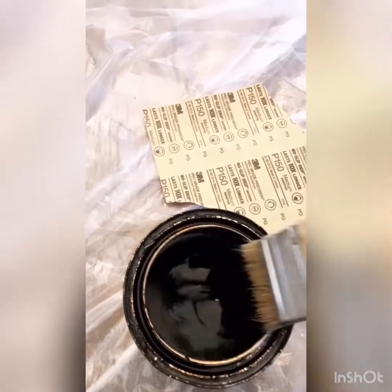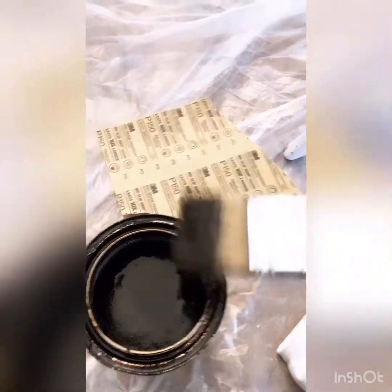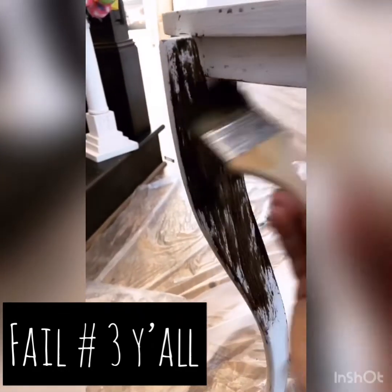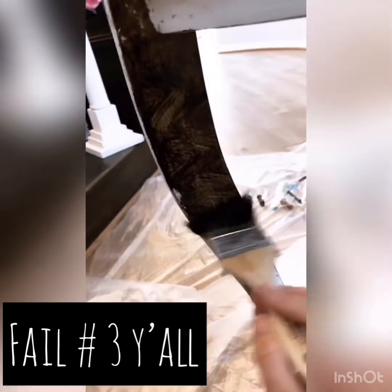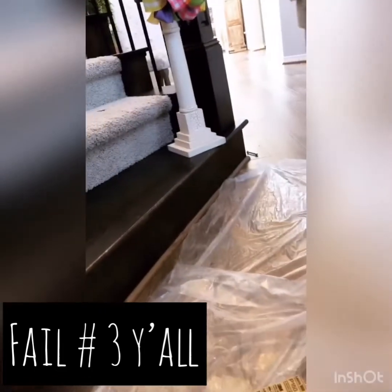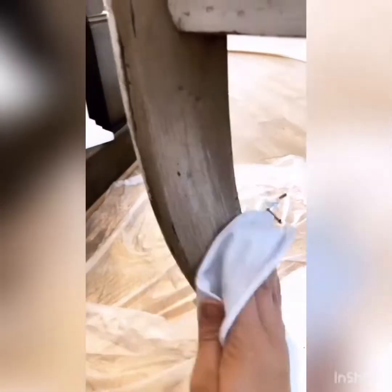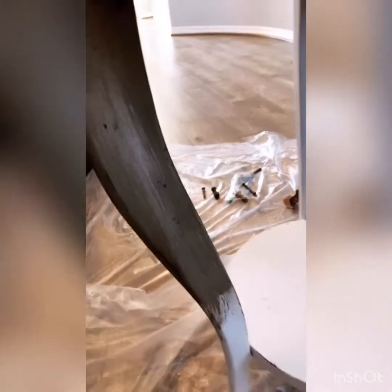So we're just going to dip the brush in the stain — a little stain goes a long way — and we're going to start putting it everywhere. In a minute we're going to wipe it off, so we want this everywhere but we don't want to let it sit too long so that it dries. Now I've got this all covered in stain and I'm going to take my cloth and start wiping. You can leave a lot or wipe it pretty clean. This is a perfect tutorial for those who think they're going to screw it up forever — you're not. You might screw up, but you can fix it.